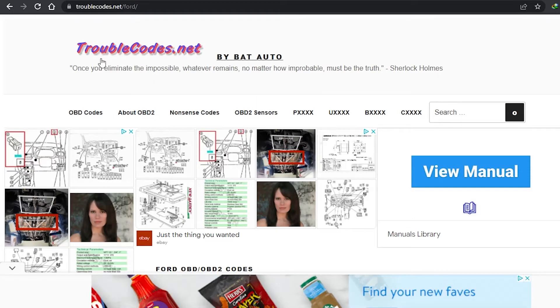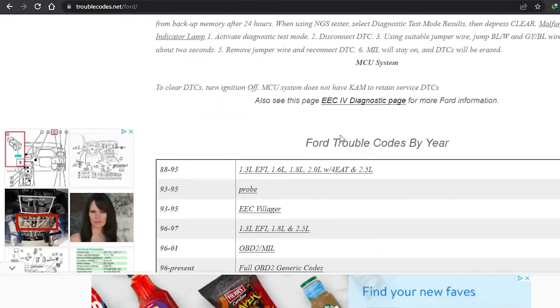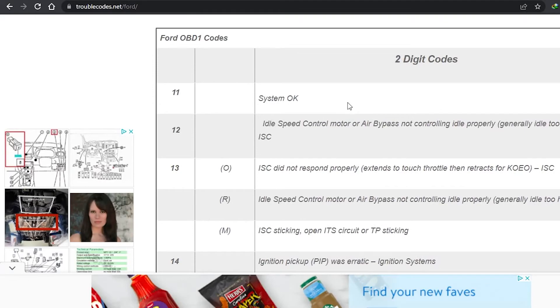Once you find your code, go online and Google 'OBD1 codes,' or go straight to troublecodes.net/ford — that's where I go. There are other lists online too, but you just want to find OBD1 codes. Here we have Ford OBD1 codes.